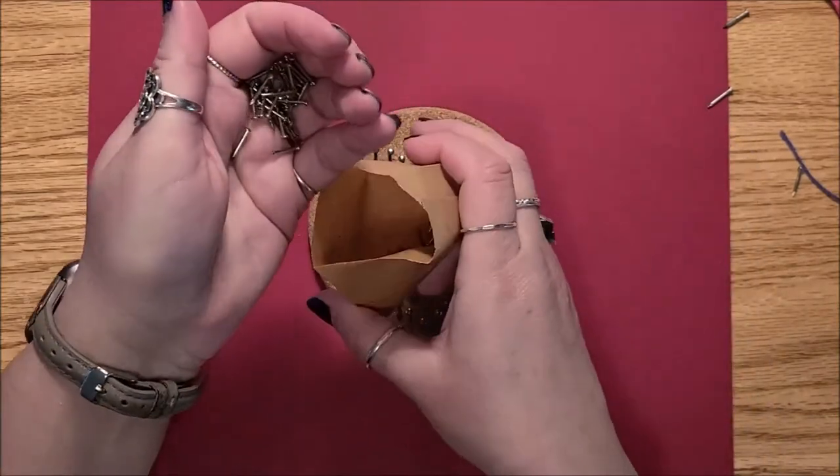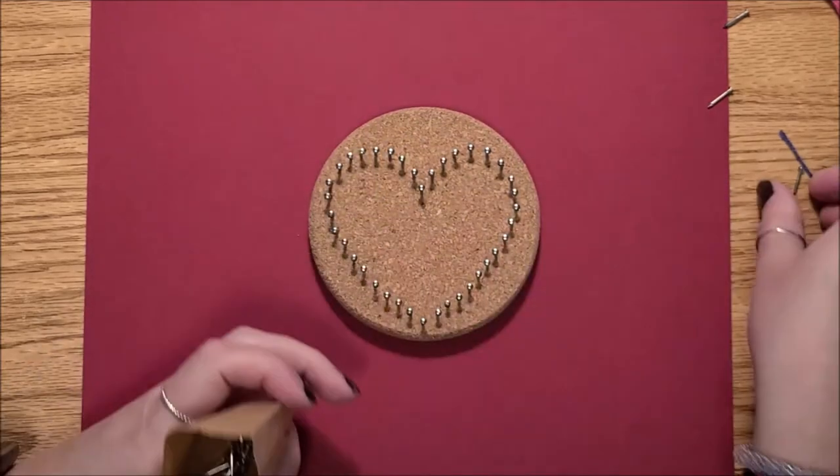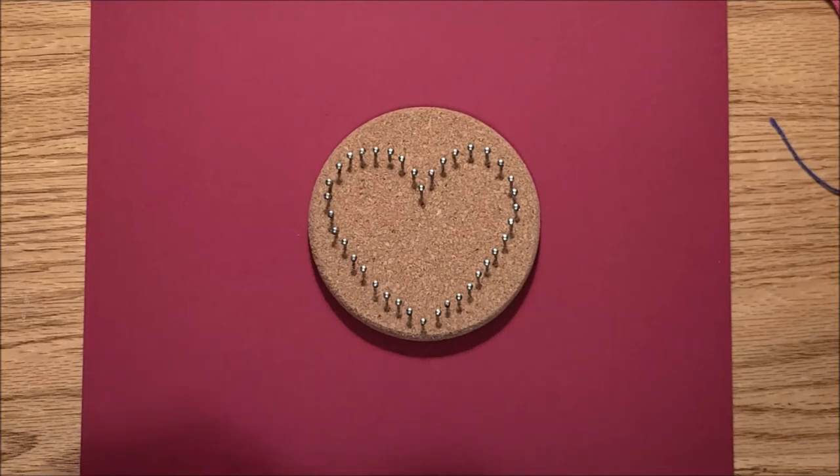So there we go — we've got our heart with the nails all around it. I'm just going to use the pencil to flick the paper up. You want to be careful not to pull the nails out when you're taking your pattern away. You can always adjust the nails later. It's not quite as difficult as using a piece of wood with nails and having to hammer each one in. I'm going to put all the leftover nails back in the little bag — as you can see, there are quite a few left over.